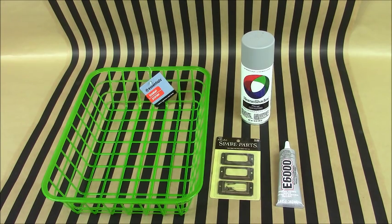The first high-end look I want to recreate is the Ballard's PE Collection Gym Basket. These are the products you're going to need: a vinyl or plastic basket — I picked this basket up from Dollar Tree for only $1 — some metal label holders, E6000 glue, and a can of gray matte primer.